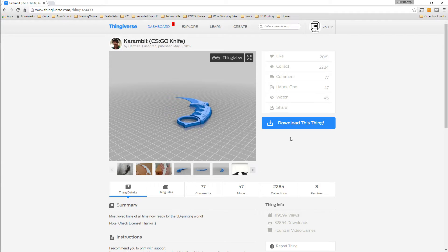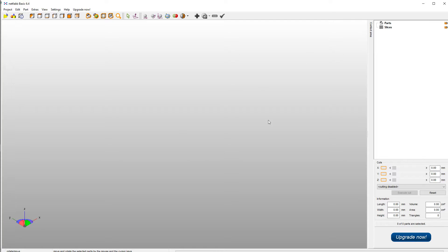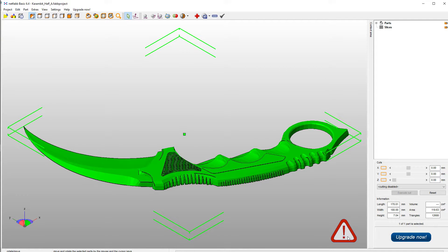So of course the first thing you would do is download this model. After downloading it I opened up this application called NetFab — it's installed on my computer and I'll put a link to it in the description down below. You can use this software package to repair models, but I've found that for some reason some models it just doesn't want to repair, and I can't get it to repair some models.